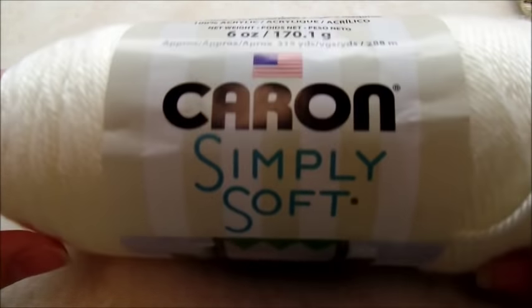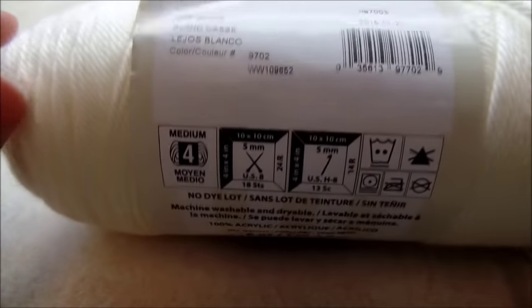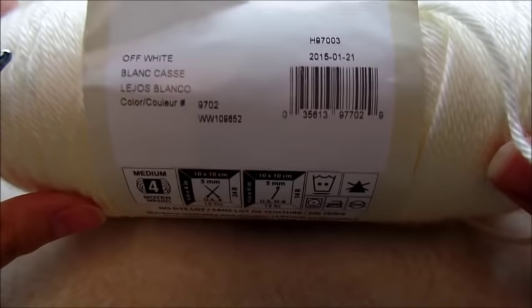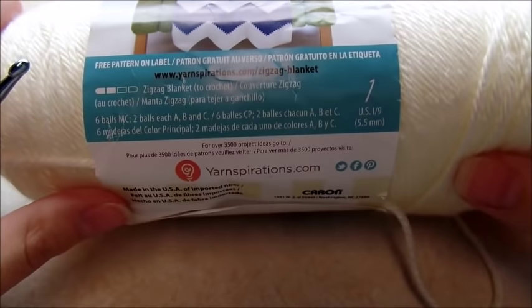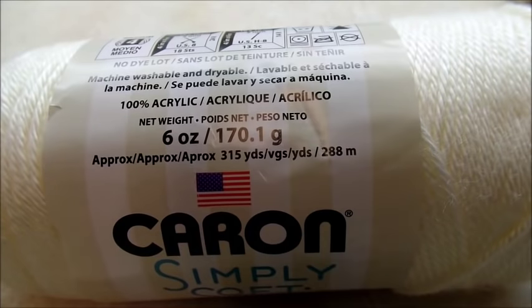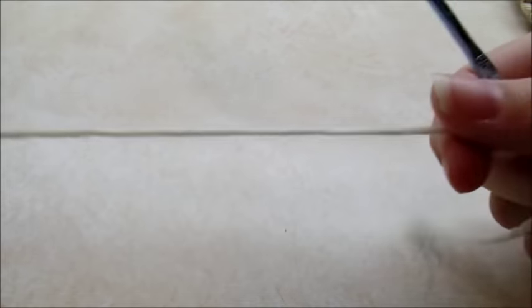I'm going to be using Caron Simply Soft, which is a medium weight four-ply acrylic, so you could use any type of four-ply yarn you have. This skein has around 315 yards in it but you don't even need a whole skein — it won't take very much. Okay, I'll go ahead and get started.